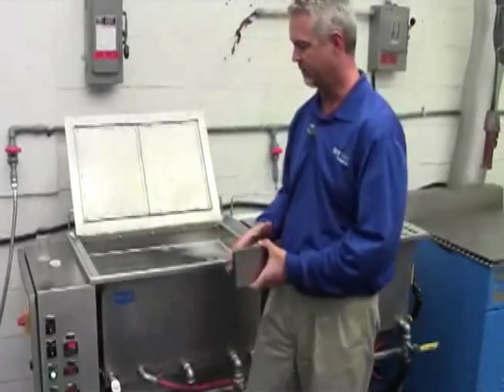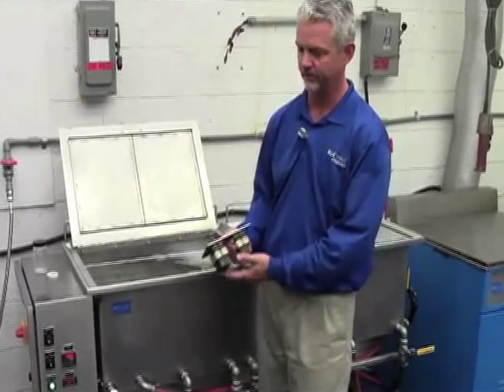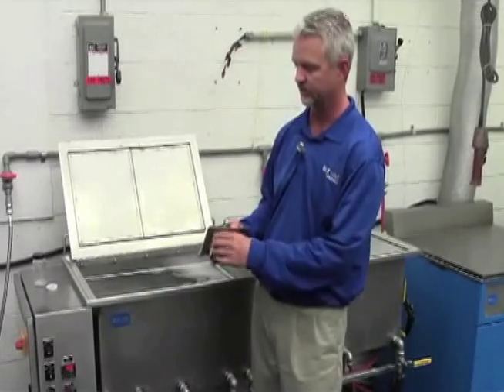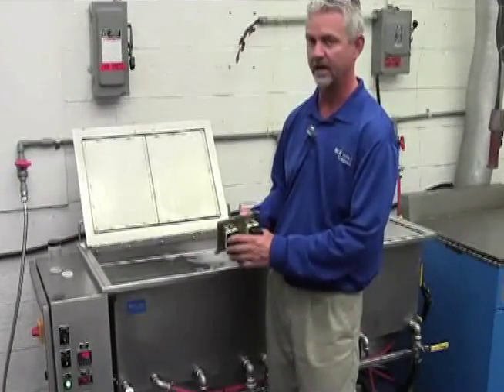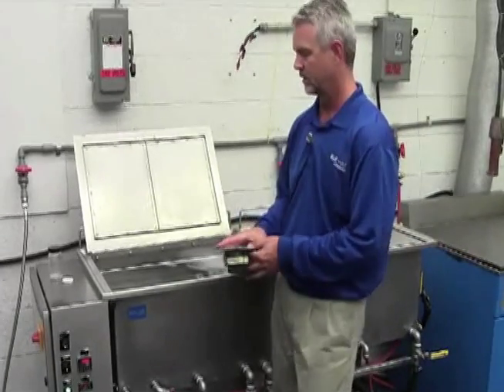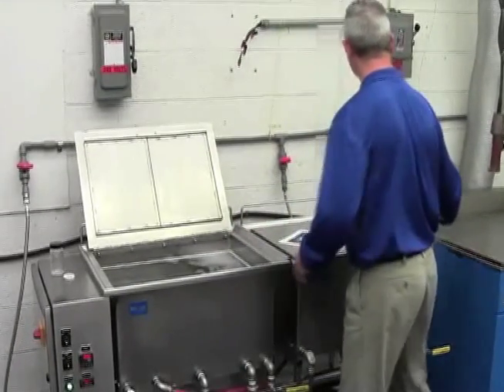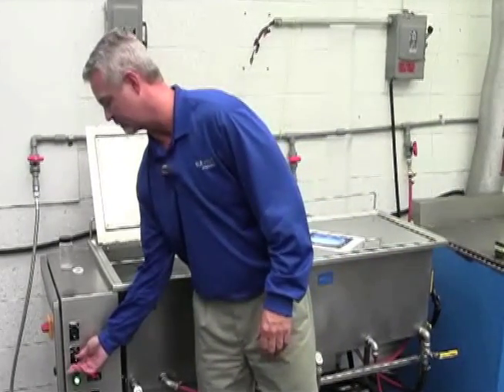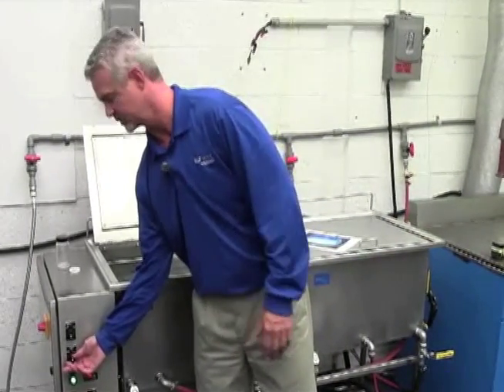We vibrate the bottom of the tank at an ultrasonic frequency using transducers. These transducers convert an electrical ultrasonic signal into mechanical vibrations, again at that ultrasonic frequency. So when we turn on the tank, we're actually going to vibrate the bottom of it 30,000 cycles a second in this particular system.